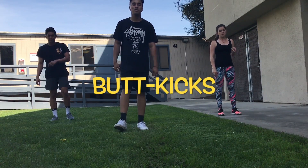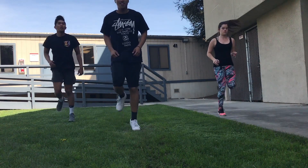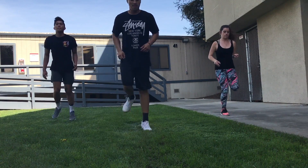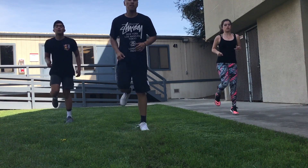Now we're going to be doing 15 seconds of butt kicks. For this one, try to literally kick your butt — try to fully extend so that your calves get warm. Five more seconds here.